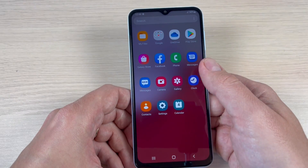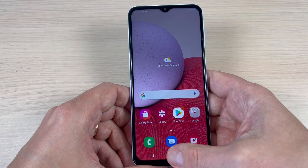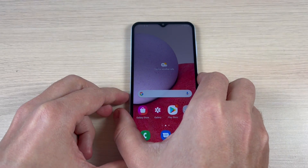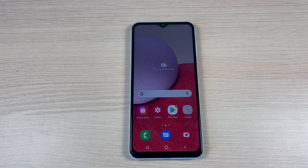And now it's all done and you can use your phone again. This was my tutorial for today, I hope it was useful for you. See you in the next one — have a nice day!